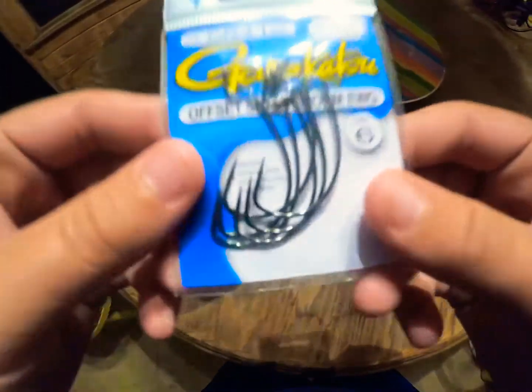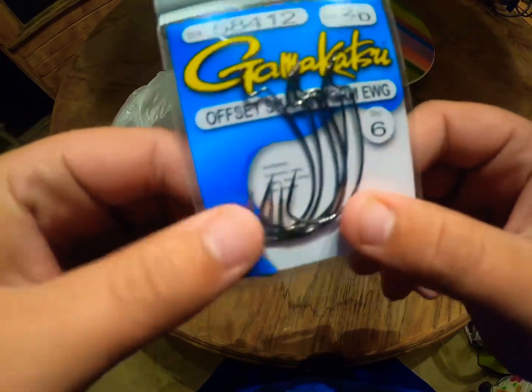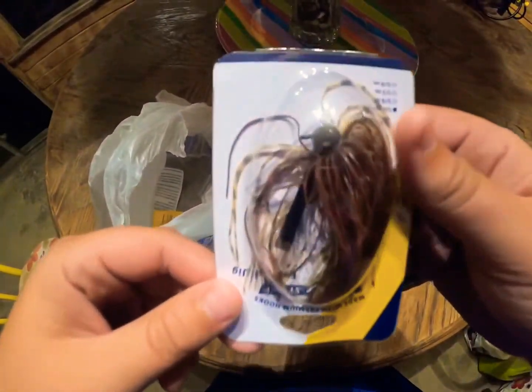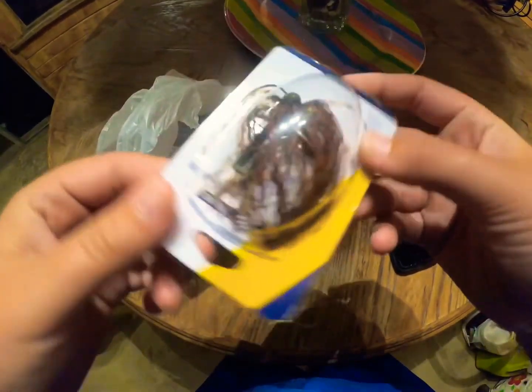We got a couple grubs in green pumpkin color, and we got some Gamakatsu EWG 2/0 hooks that'll work with these Kicker Worms or Kicker Curls or whatever. We also got this little Luck Strike football head jig.